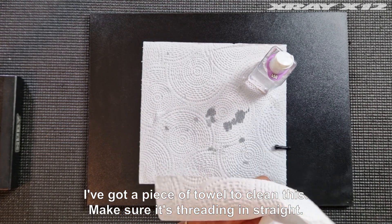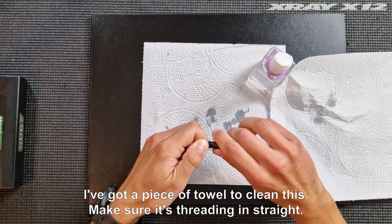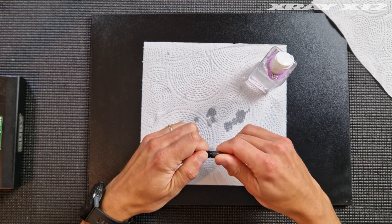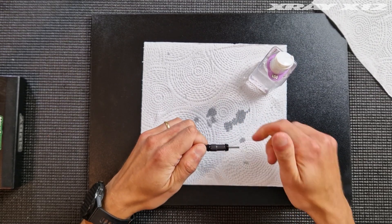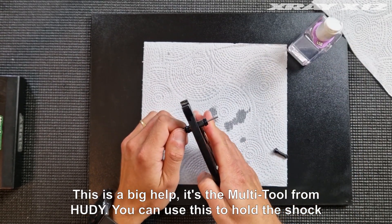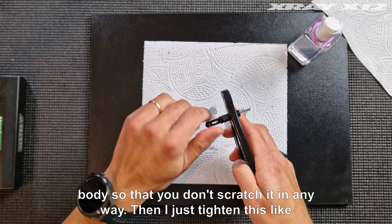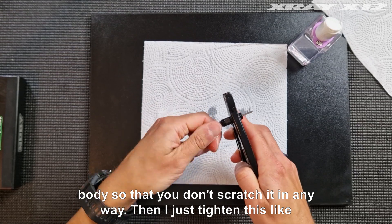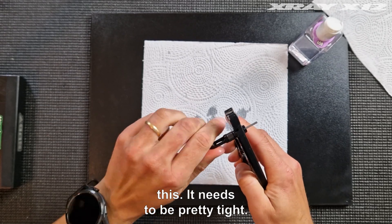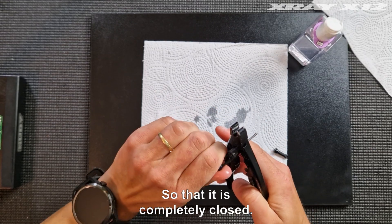Get a piece of towel to clean this and make sure it's threading in straight. This multi-tool from Hoodie is a big help — you can use it to hold the shock body so that you don't scratch it in any way. Then just tighten it like this. It needs to be pretty tight so that it's completely closed.